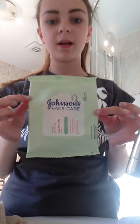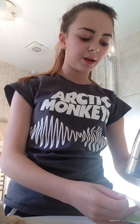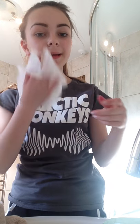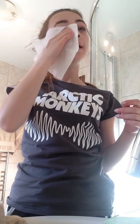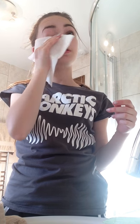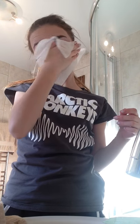Now you're going to want to remove your makeup. I use Johnson's face care wipes because I have quite delicate skin. Johnson's is a baby skincare company and it's good for your skin. Although face wipes aren't amazing for your face, they do take off anything you don't want on there, so I'm just going to take it all off.